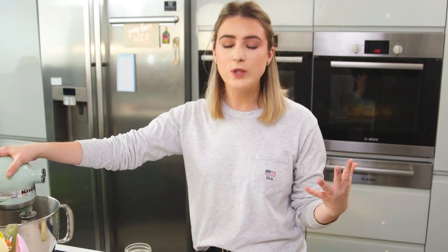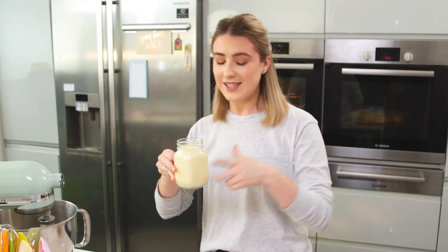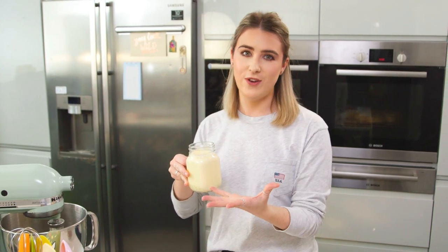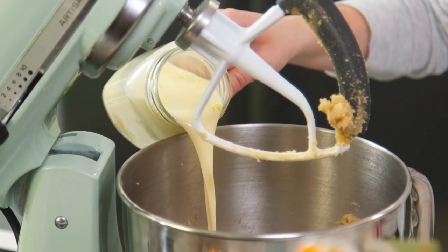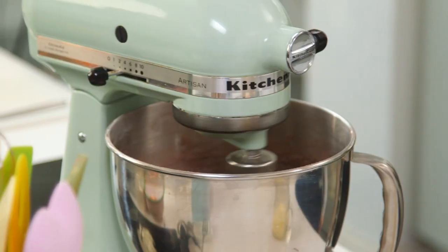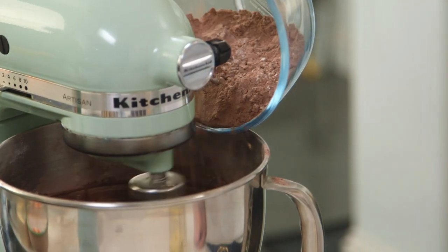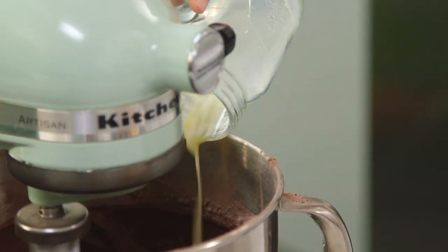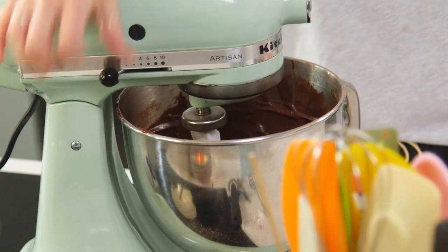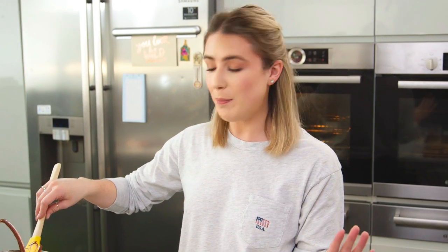That's pretty much it done. I'm just going to start mixing it all together — you want to start with a third of the wet, then half of the dry, half of the wet, the rest of the dry, and then the rest of the wet mixture. As soon as your mixture starts to come together and it's nice and smooth you want to stop beating, and it's ready to pop into the cupcake cases.